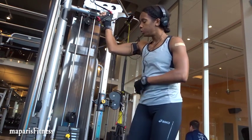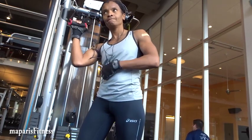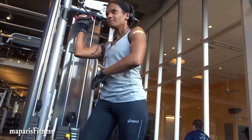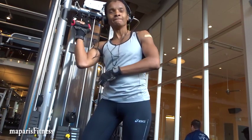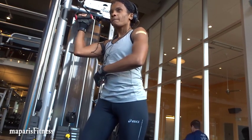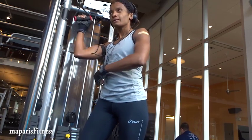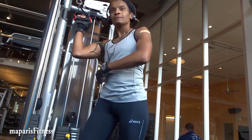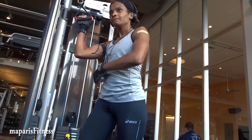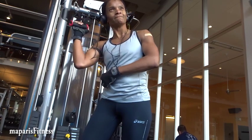I do about 20 reps while I keep my core tight, and then I turn slightly and do another 20 reps, then another turn getting a bit closer toward the pulley resistance and do another 20. So usually I do 60 reps on one side, then switch and do the other side. That's what I do every time before I start my workout and it works wonders.